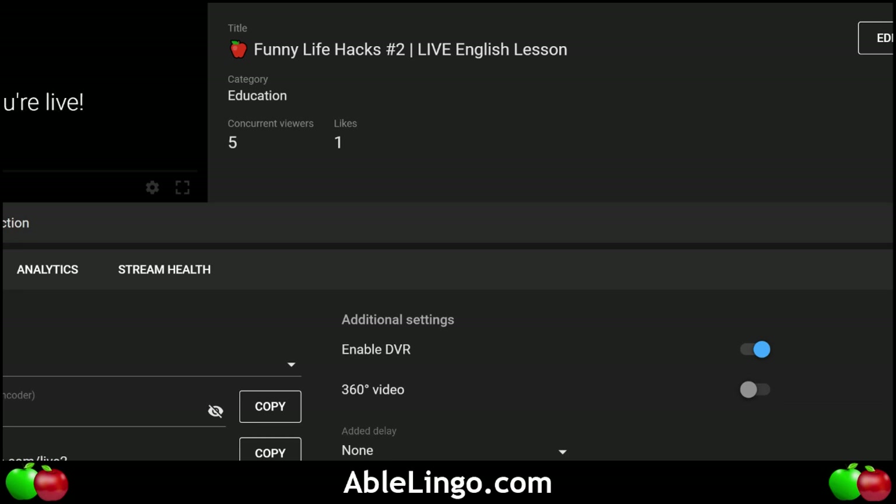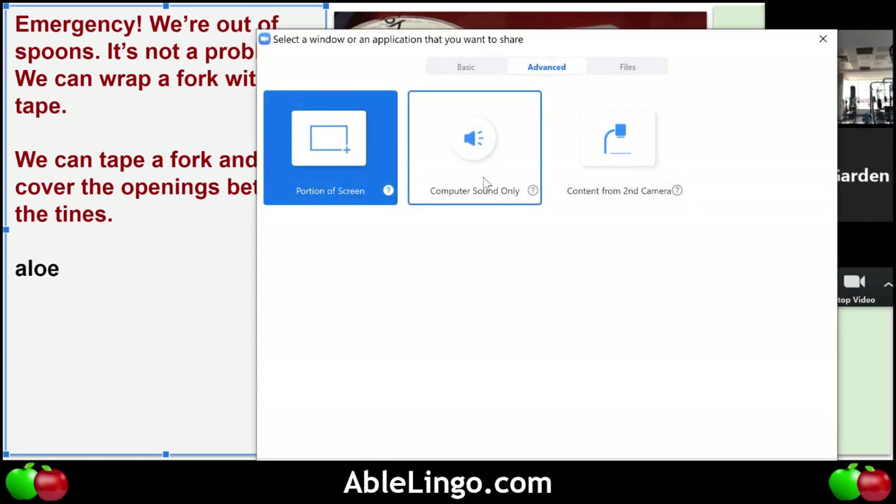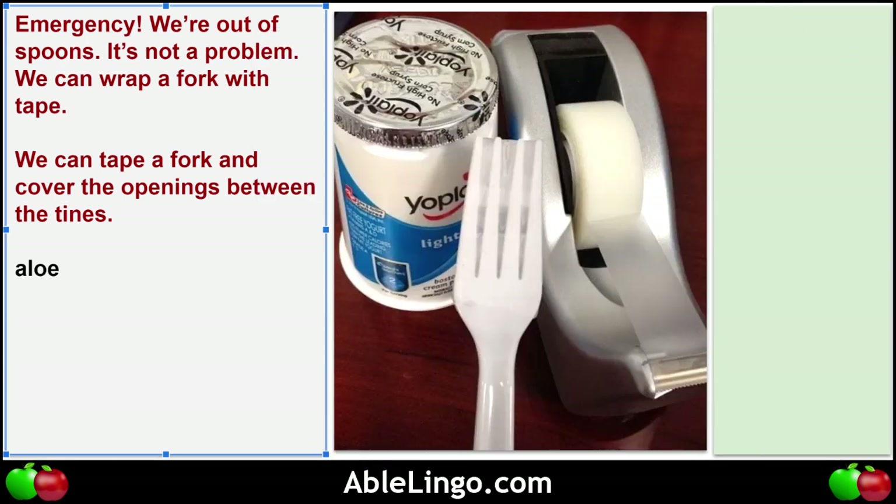We're going live now. I learned something new — I clicked the right button. So everyone, anybody in the YouTube comments, we're live. We're talking about life hacks today and I'm going to share my screen. Let's get back into it.